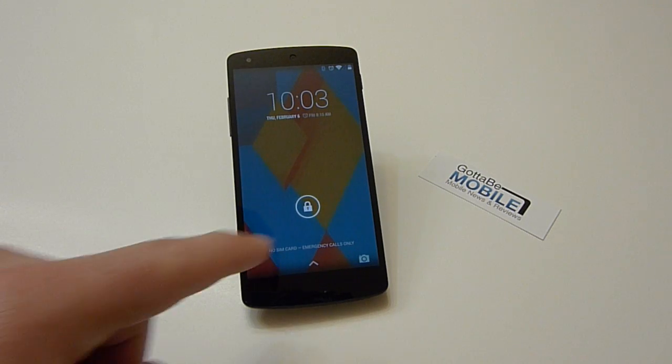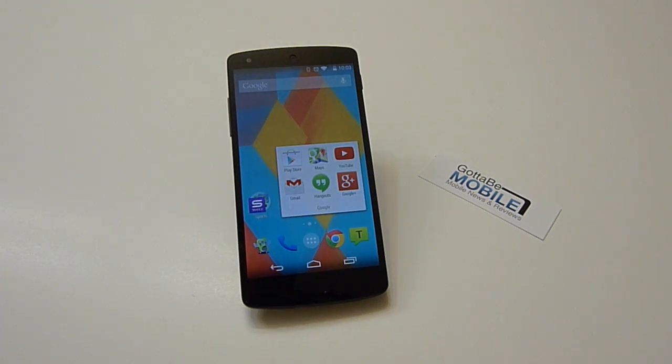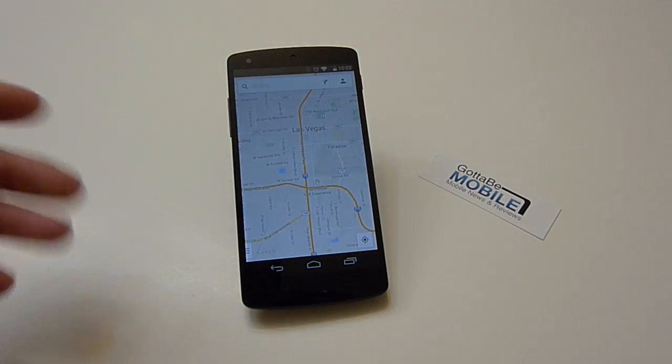Hey guys, Cory of Gotta Be Mobile. Today we're going to show you a really easy feature on Android that's been available for a long time but that a lot of people don't know about. What this is, is saving maps for offline usage on Google Maps.